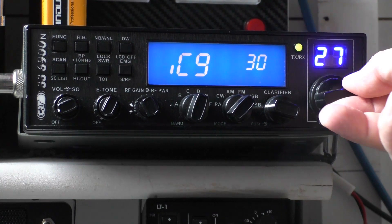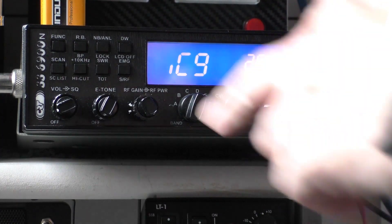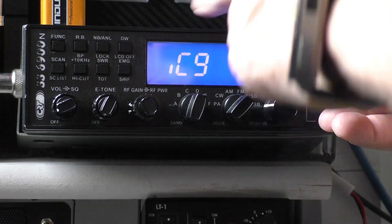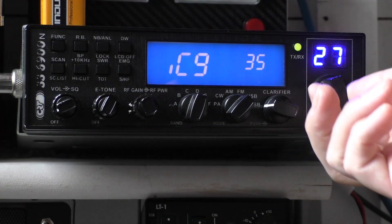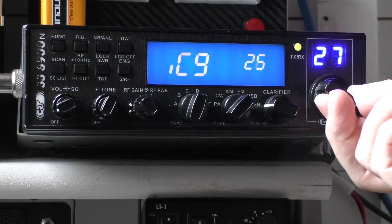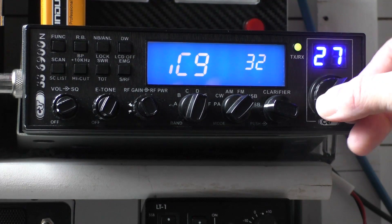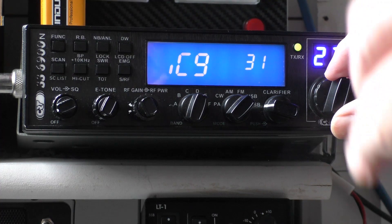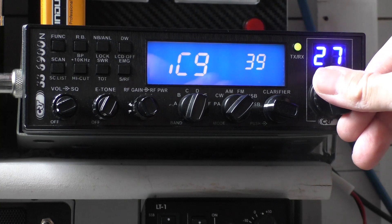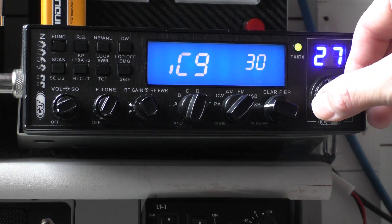There is supposed to be a talkback function in this radio — I can't find it. It's in the manual, something to do with switching the clarifier to another feature. If you know how to use the talkback feature where your voice comes out of the speaker when you transmit, let me know in the comments. So yeah, right about 30 to 35. Get someone you speak to on the radio to give you a radio check, then gradually increase it until they say it's distorting, then back it off three or four.